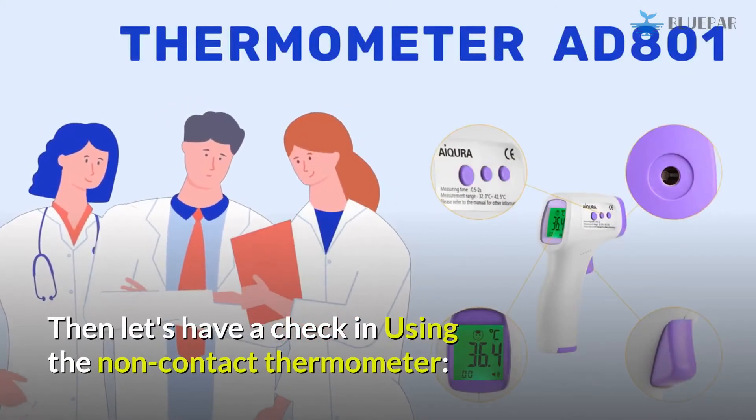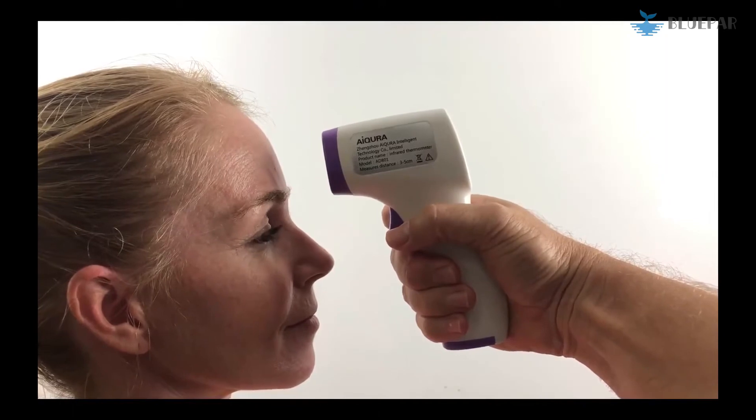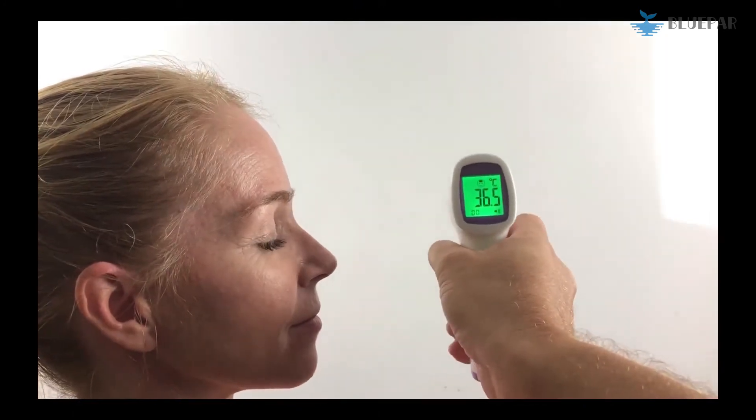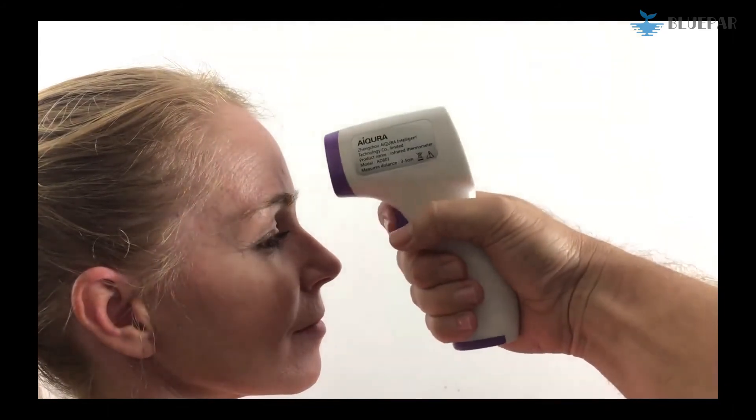Now let's demonstrate using the non-contact thermometer. To take a temperature sample, lightly press the trigger, holding the gun in a stable position 3 to 5 centimeters away from the candidate's forehead.